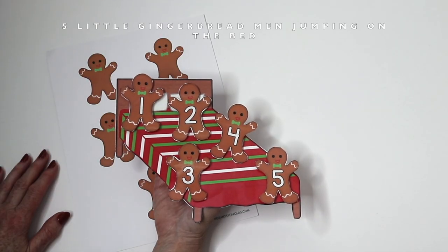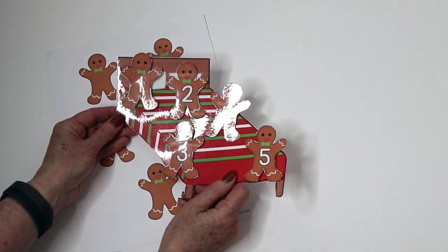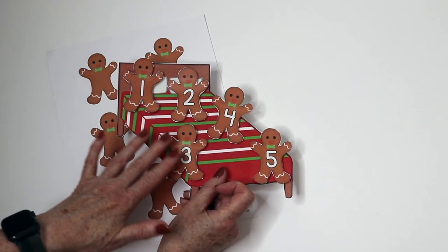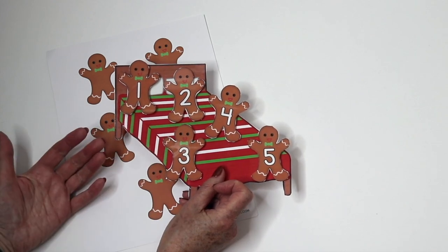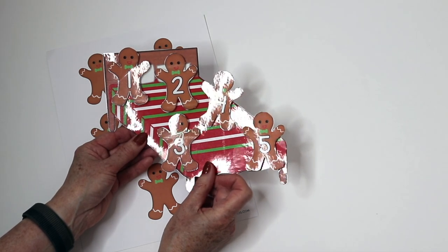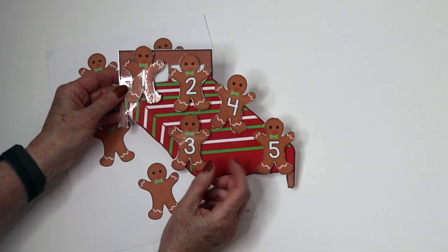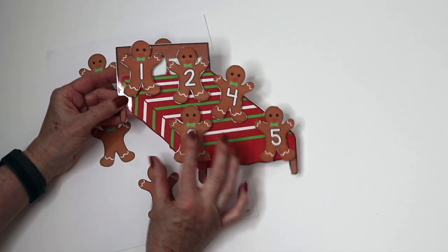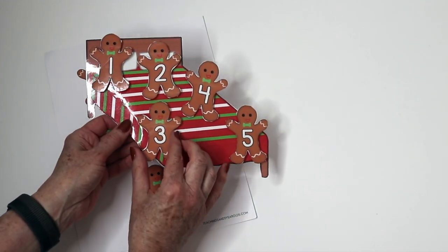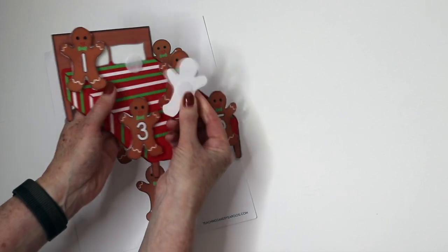This printable is hot off the press — it's part of our brand new packet on Teachers Pay Teachers called Five Little Friends Jumping on a Bed. It has different characters that jump on the bed and they're seasonal or from different holidays — there are hearts, bunnies, and snowmen. The bed is decorated differently depending on the season. I've laminated it and the gingerbread men are attached with Velcro. There might be a glare since I've laminated it, making it hard to show without glare.